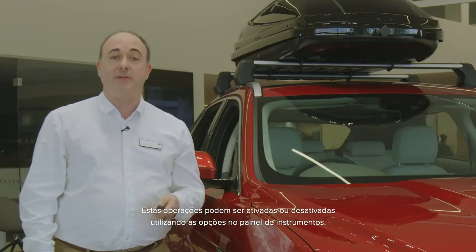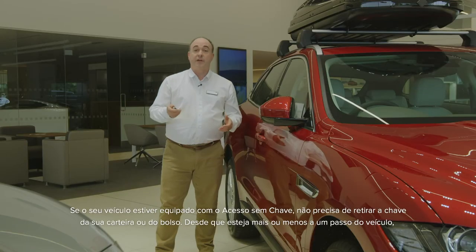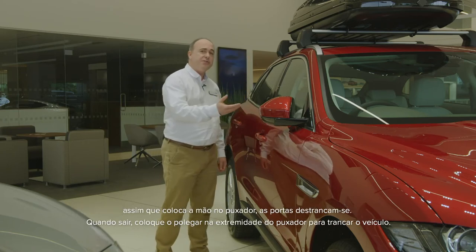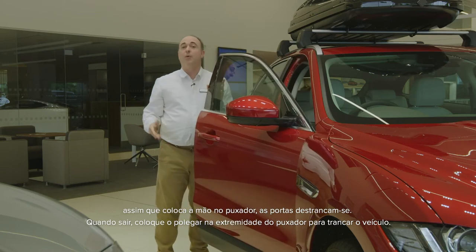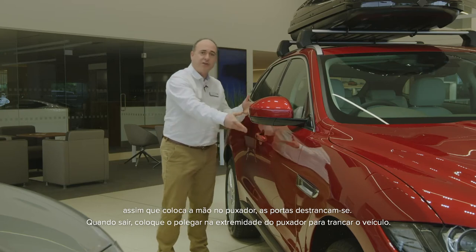Similarly, if you get out and then realise you've left a window open, hold the lock button to activate global closing to raise all the windows and secure the car. These operations can be enabled or disabled using the instrument panel options. If your car is fitted with keyless entry, you don't need to remove the key from your bag or pocket. So long as it's within a foot or so of the car, as soon as you put your hand around the door handle, the doors will unlock. When you leave the car, place your thumb on the end of the door handle to secure the vehicle.